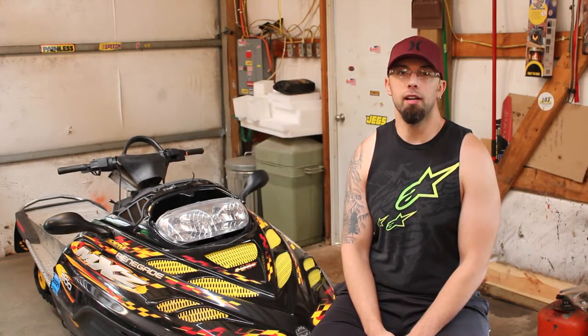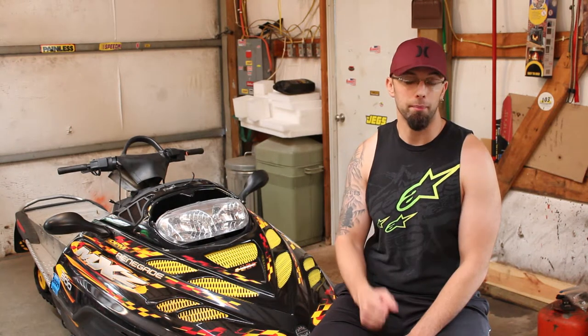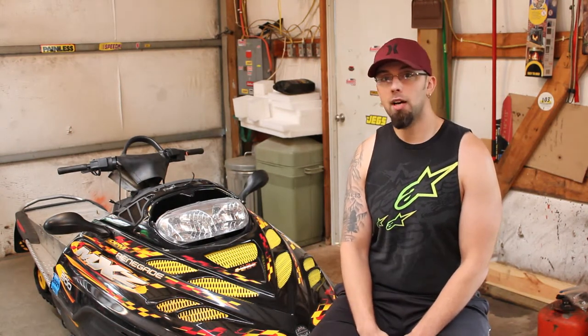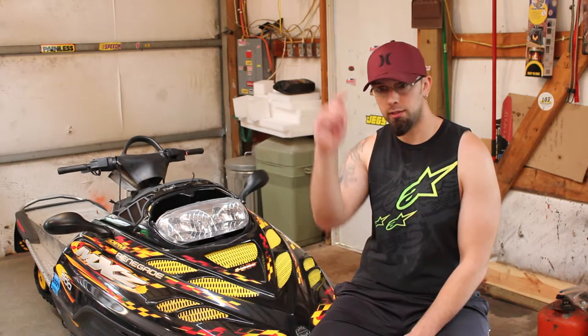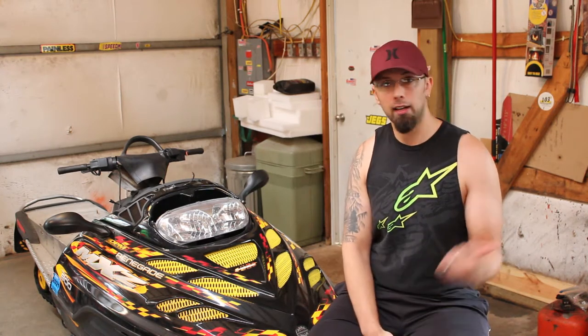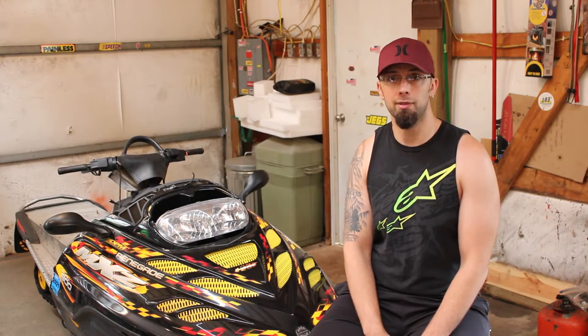Welcome back. Last time I talked to you guys there was still snow on the ground and now it's like the middle of July, so it's been a while. But we're going to pick up where we left off with the snowmobile projects. We're still going to be doing some work to the Everest sitting back behind you guys, and then I got the F-chassis Summit here off to the left — we're going to be working on upgrading both of those.